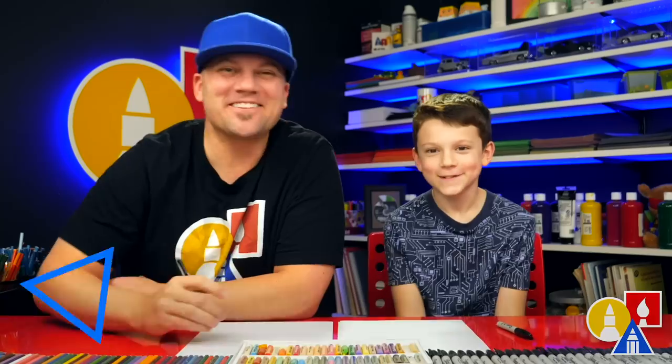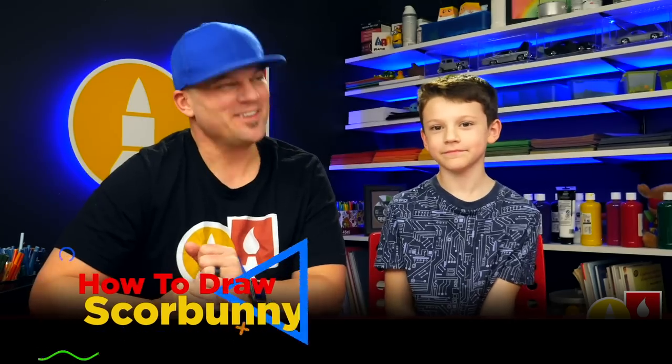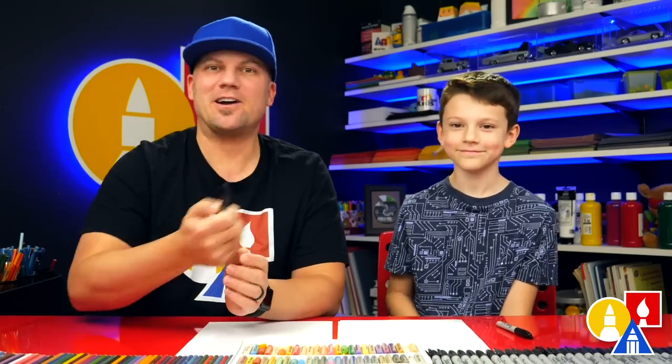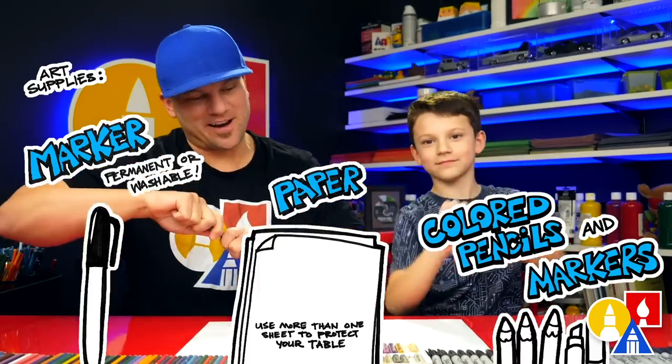Hey art friends, today we're going to draw another Pokemon from Sword and Shield. Which one are we going to draw? Scorbunny! And how come you like this one? Because I picked it for my starter Pokemon. What type of Pokemon is he? Fire — and he looks like a bunny. We hope you're going to follow along with us. You need something to draw with — we're going to use markers — plus some paper and something to color with. Let's start.